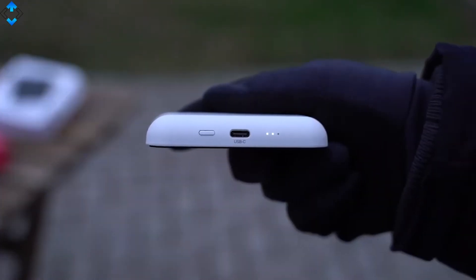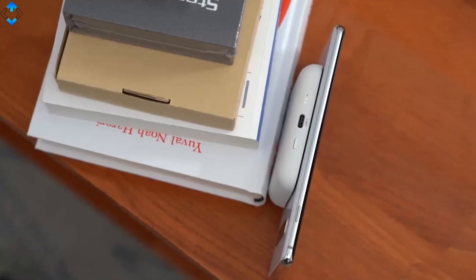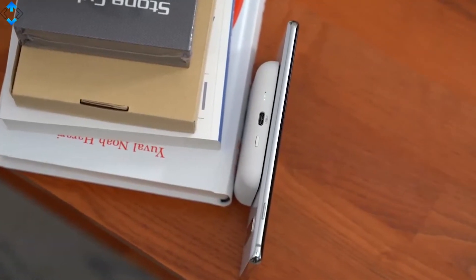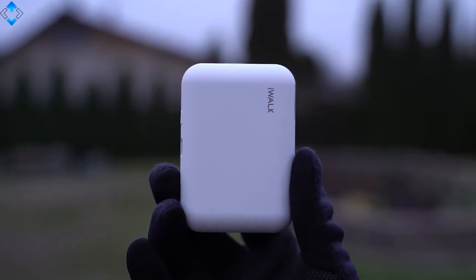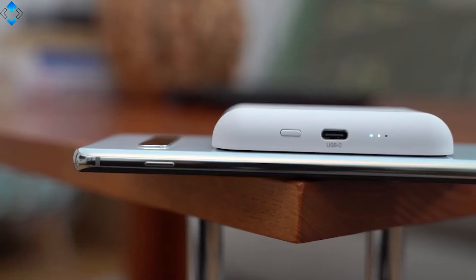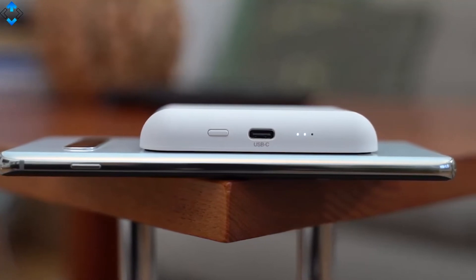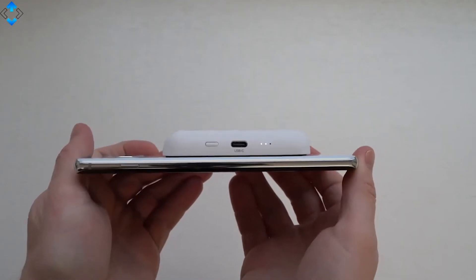Other key features include a USB Type-C port, LED battery capacity indicators, and USB pass-through, which means that you can simultaneously charge your phone while charging the battery pack. All in all, the iWalk is a tiny yet feature-packed and innovative power bank for the price of just about $25. So, let's get started.